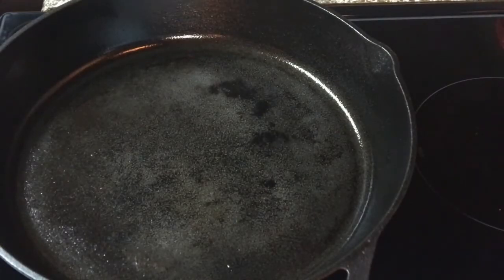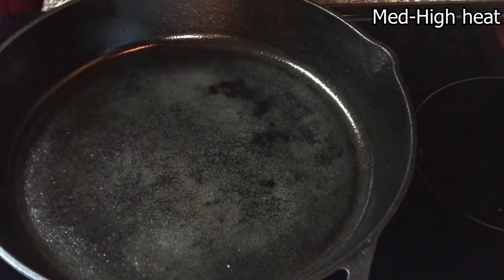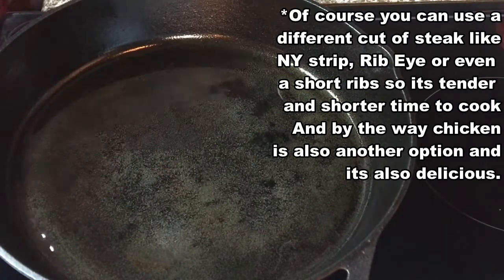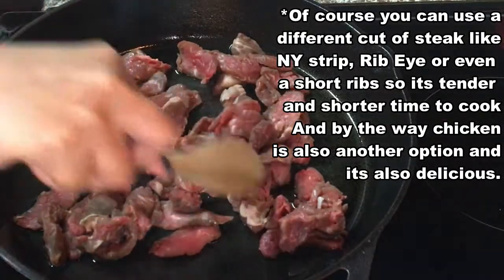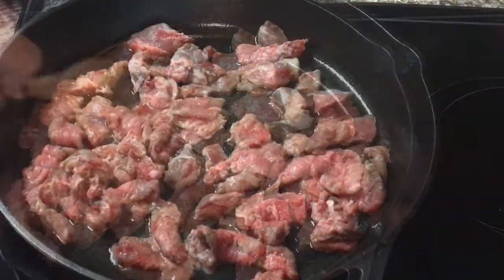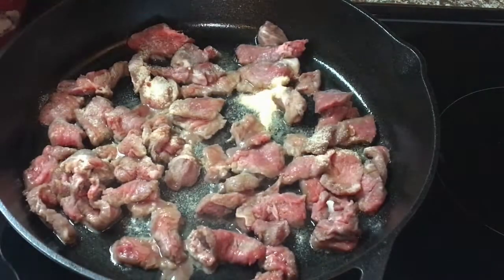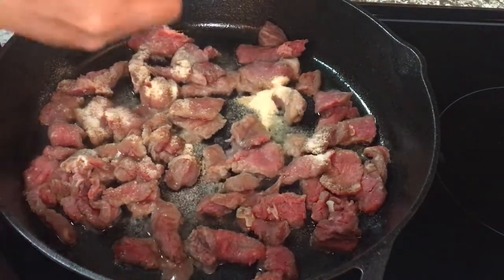I am using a cast iron pan for this recipe, but of course any pan you have at home is fine. I have it preheated for a few minutes already. I'm turning the heat back on and I'm going to pour in some olive oil — you can use vegetable oil as well. This is almost two tablespoons. I am using beef sirloin. We're going to cook this for about five to six minutes. Then we'll add some garlic powder and onion powder — about one teaspoon each.